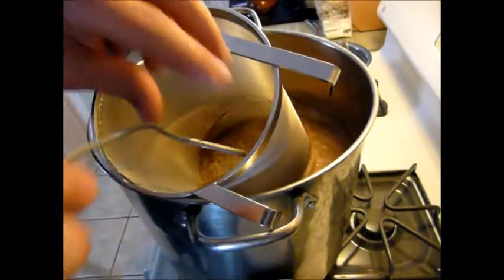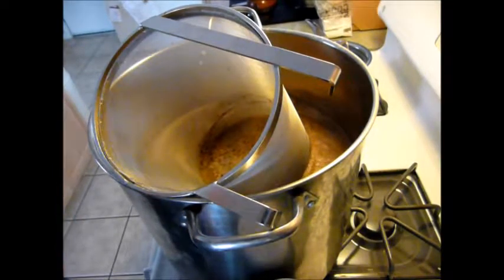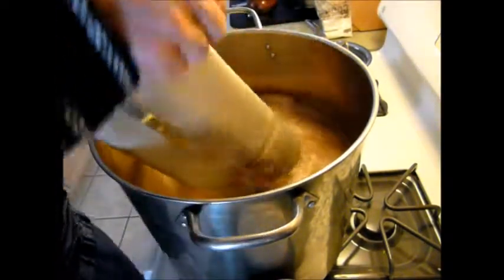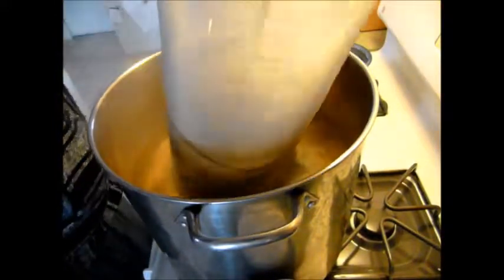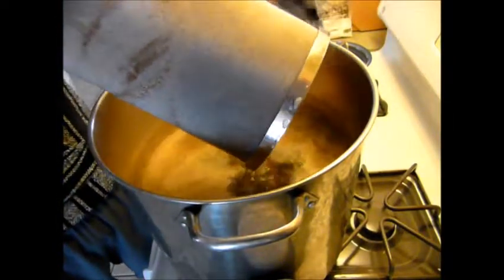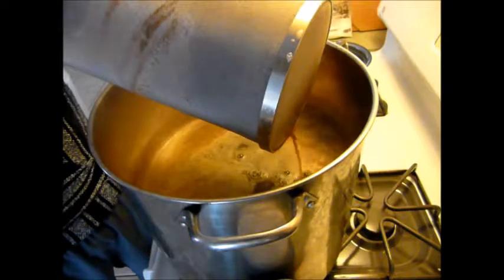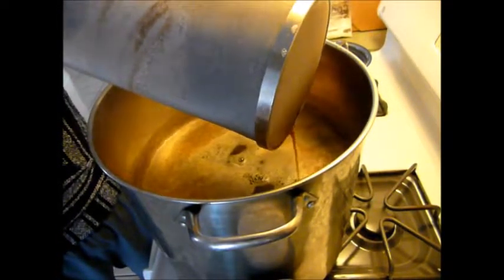It's time to pull out the grains according to my thermometer. I'll get a bowl and let that stuff drain out. Then I'll put the LME in and bring it up to a boil.